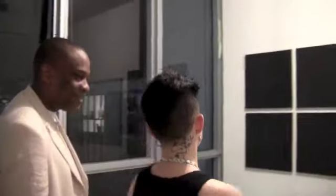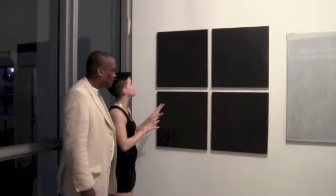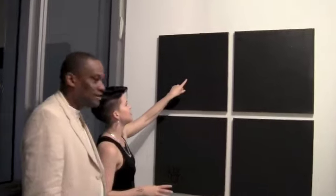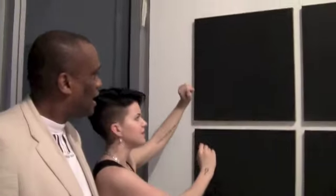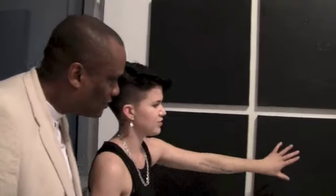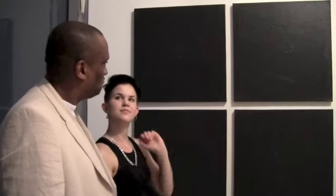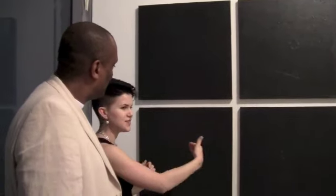These paintings over here are some of my favorites — these four black ones right here. They all have six circles. Here there's one in the center and then five on the other side. Here there's two, and then four. Three and three. And then four and two. So this is the progression of the game.